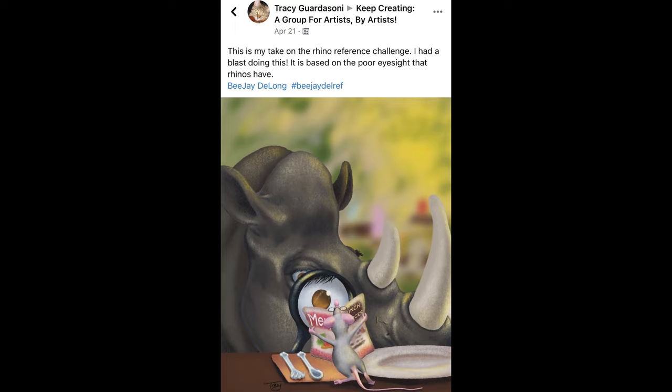Next up, we've got Tracy Gardasani from the Keep Creating group as well. Tracy says: 'My take on the rhino reference challenge, had a blast doing this and based it on the poor eyesight that rhinos have.' So once again, we get a secondary character — we've got the mouse there holding up the lunch menu in front of the rhino. Just a really good children's book illustration vibe to this one, great use of textures and colors. The highlights just really make everything pop, and the depth of field — with the blurred background — draws your eyesight in to the main characters. Really strong design choice there. Thanks so much for sharing that, Tracy.